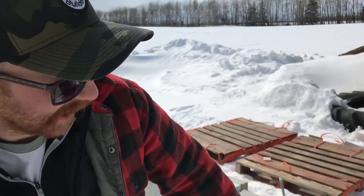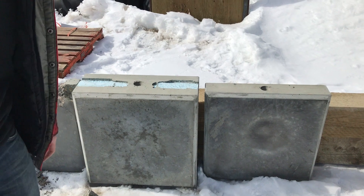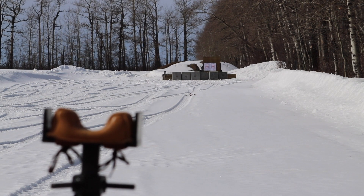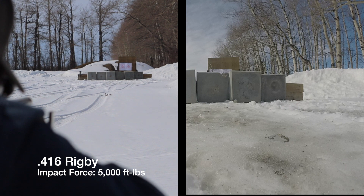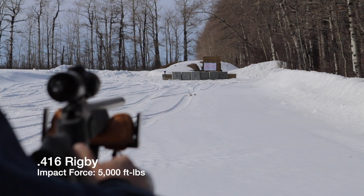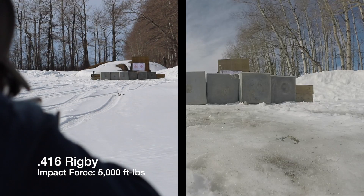But the test is still to come — the 416 Rigby, the big boy. Let's see how you do.